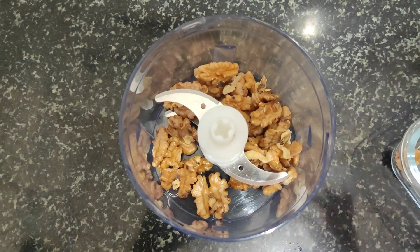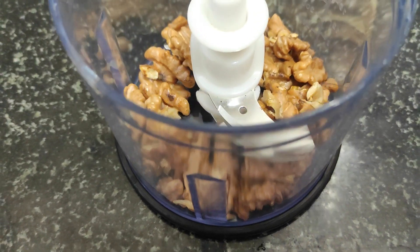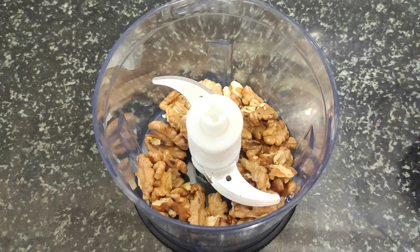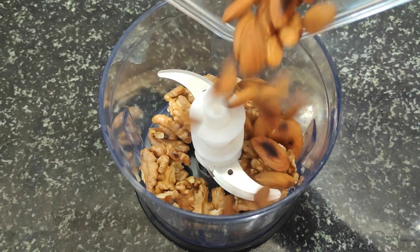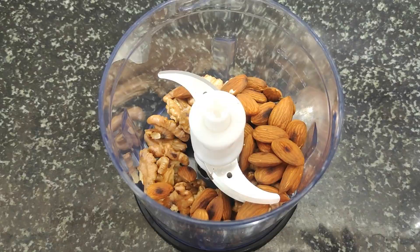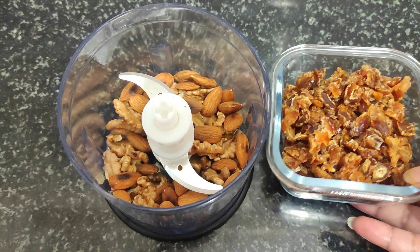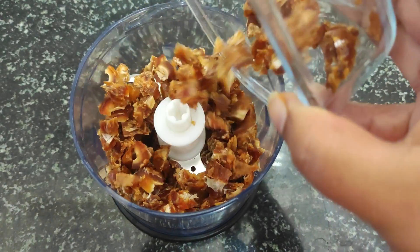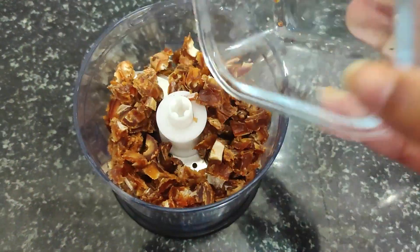I have brought one cup walnut. Now I have processed the almonds and will add dates. We have to add dates — they are easy to chop and ready to go in.